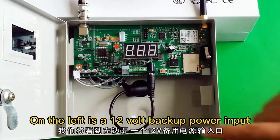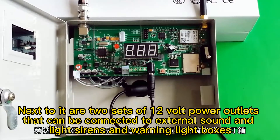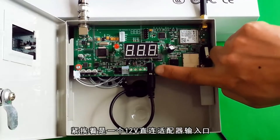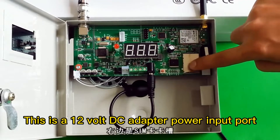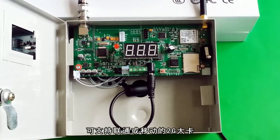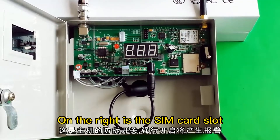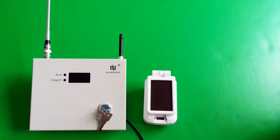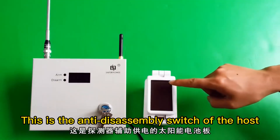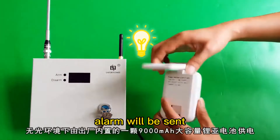Open the shell. On the left is a 12V backup power input. Next to it are two sets of 12V power outlets that can be connected to external sound and light sirens and warning light boxes. This is the 12V DC adapter power input port. This is the setup button for the host. On the right is the SIM card slot. LG or CG mobile phone cards are available. This is the anti-disassembly switch of the host. If it is forcibly opened, an alarm will be sent.